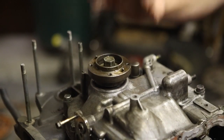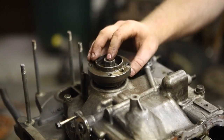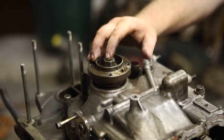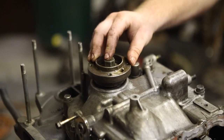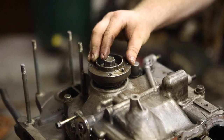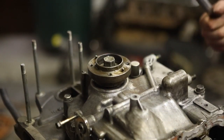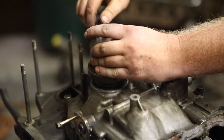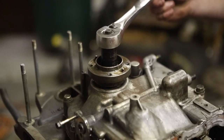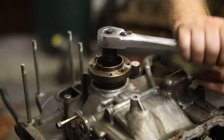We're going to start by taking the hub bolt out and getting the hub out. These can stick — sometimes they're hard to get out. We use an air impact, but sometimes an air impact can't even get them and you do have to heat them up. You can use map gas or a propane torch. In this case, we should be able to get this by hand.